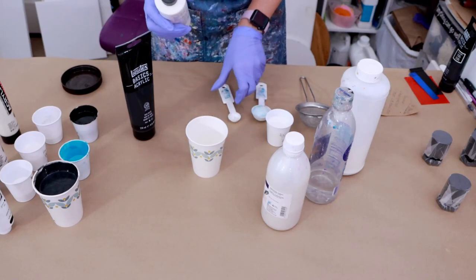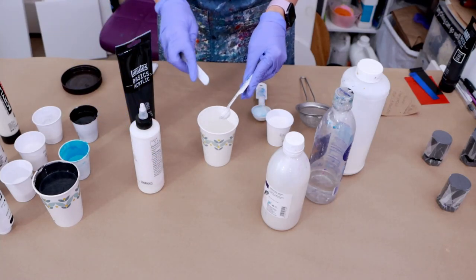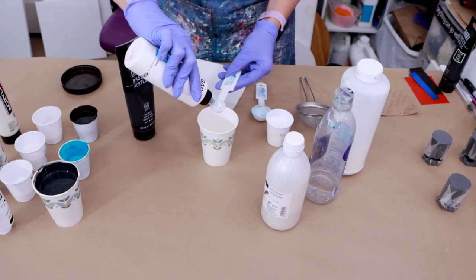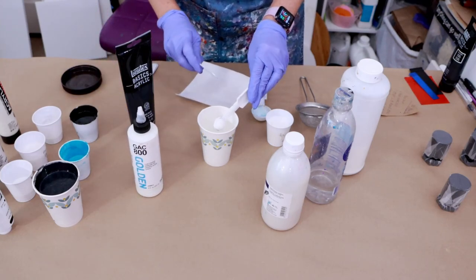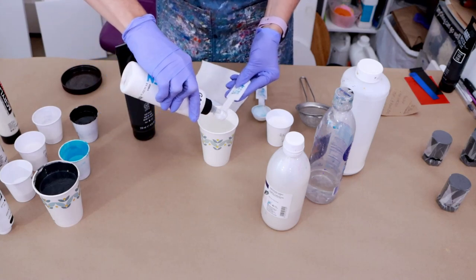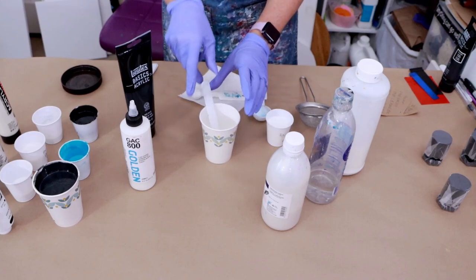So I'm going to start with the Golden GAC 800, and I'm going to be putting in two teaspoons. Now this is a half a teaspoon — I can't find my teaspoon — so I'm using the half one right now. I'd be putting two teaspoons of the Golden GAC 800. It doesn't have to be perfect. Alright, so I've got that in there.